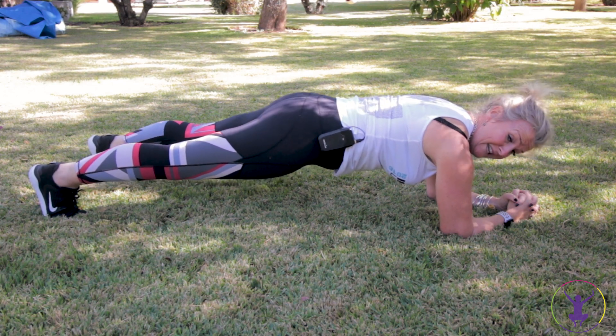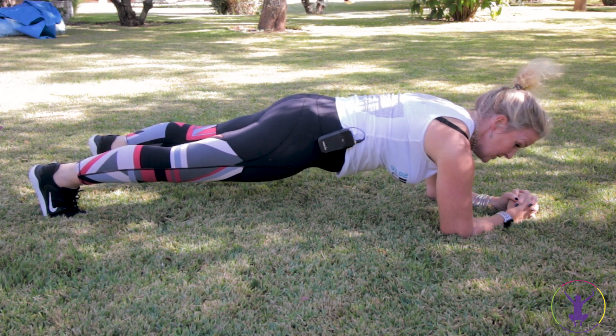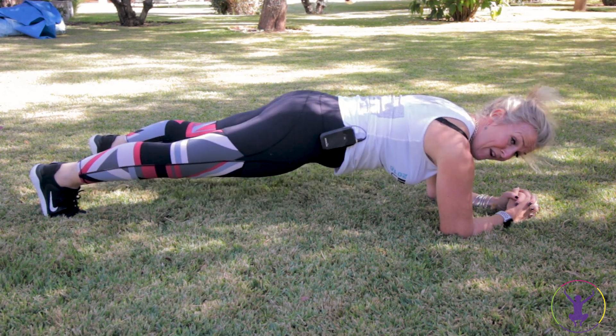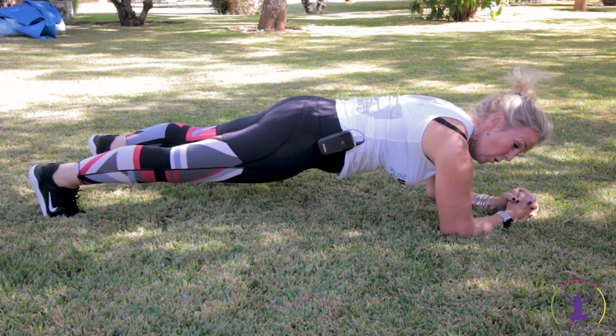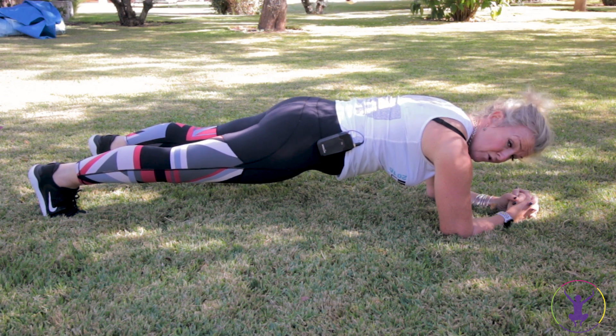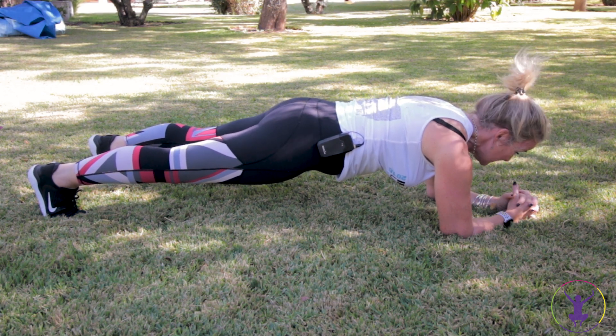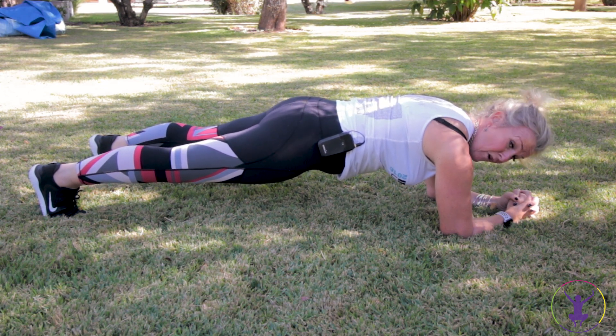Your options are full plank - push back into your heels, elbows in line with your shoulders. Don't let yourself sag - check your reflection, get somebody to check you. Hold it. Now you're going to start feeling it - don't just have a rest as soon as it starts getting tough. Nothing wrong with going to your knees.